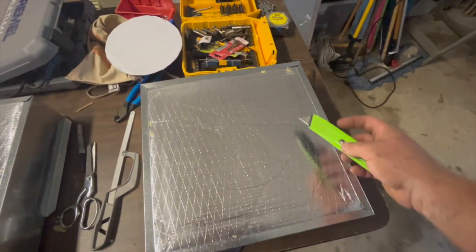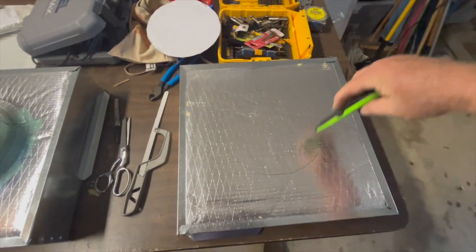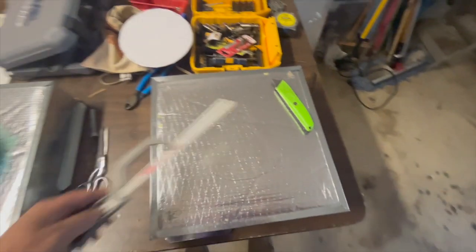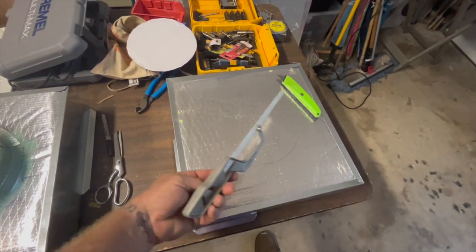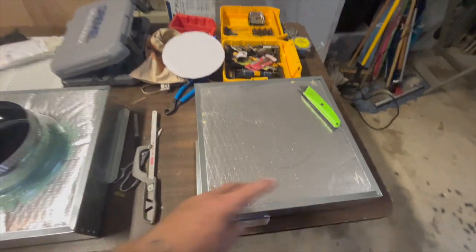A little trick here: you can barely see the line but I can see it, so I use a utility knife to make that first score. But it's so thick — rather than keep trying to score it deeper, you go right there with a nice metal blade in a holder, and that goes right through and does a good job. A couple of tools gets that done real nice.